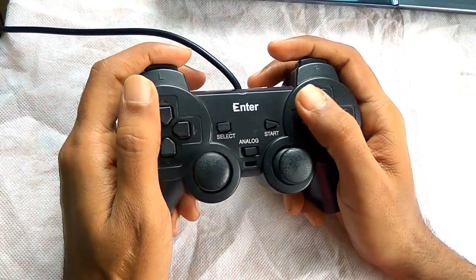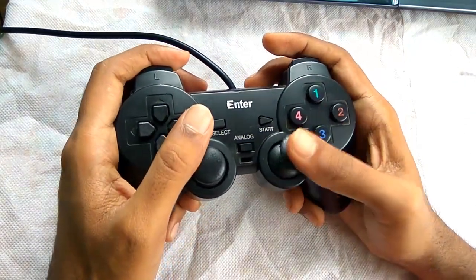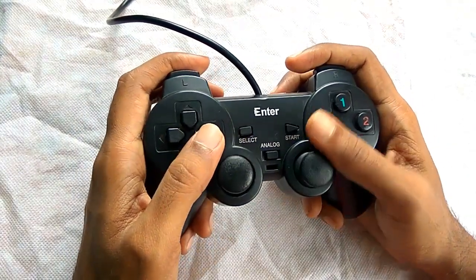Many times while playing games I have observed that the analog sticks used to get stuck, and that's not good news about this gamepad. By the way it's fully comfortable in hand and you can easily play almost all the latest games.